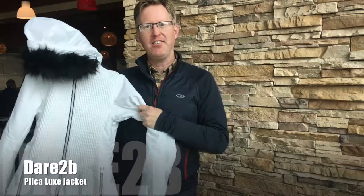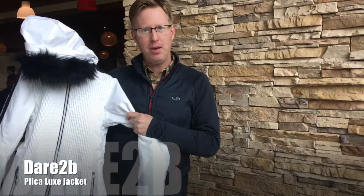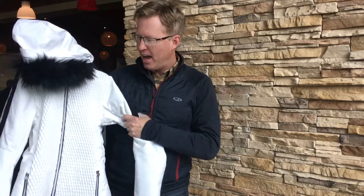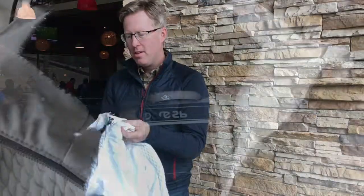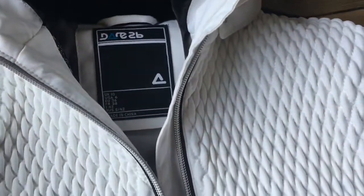You'll definitely make a statement with this jacket from Dare to Be, called the Pilka jacket. It's got this amazing front to it, and when you feel it, it's got a really nice feel to it. It looks really warm as well, and it feels warm.